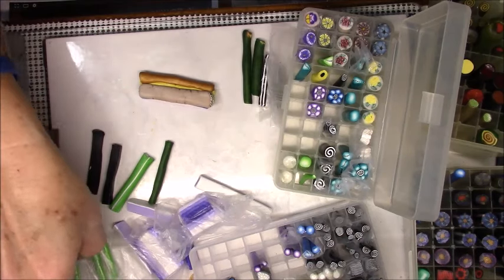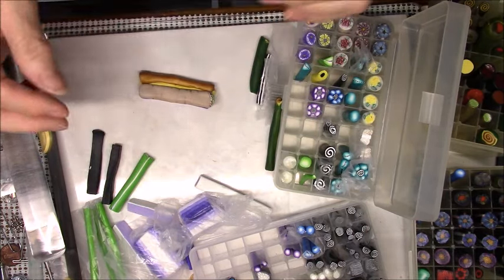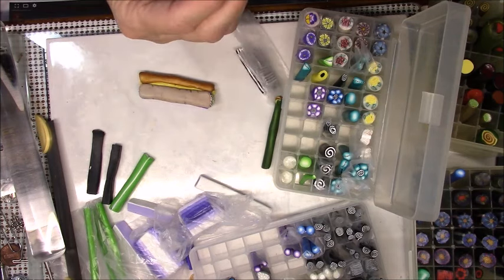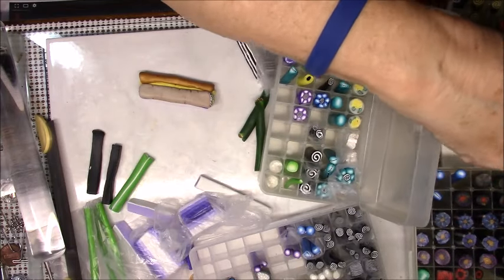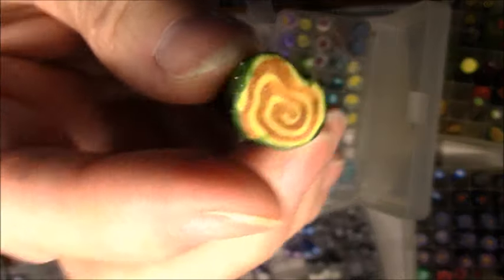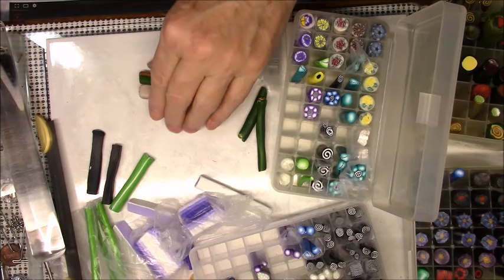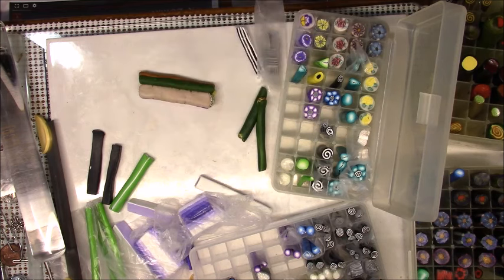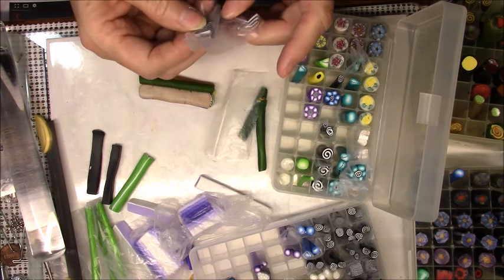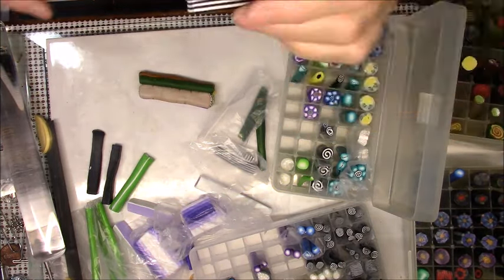I'm going to lay this on top of that purple square and just press it in. Now here I think I will put one of these little swirl pieces - see if I can find one large enough to see. It started out like this and I've turned it into this tiny little thing. I'm going to lay that in the crevice. I know it looks like I'm just throwing together a bunch of clay, and pretty much I am, but that's part of the fun of making a kaleidoscope.